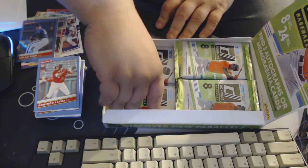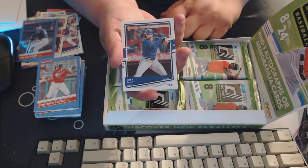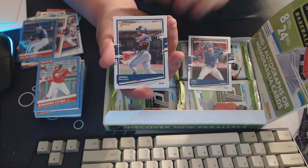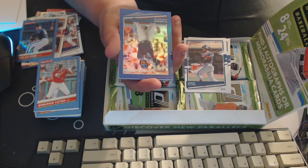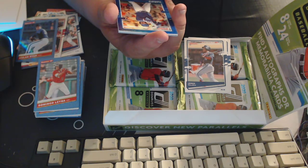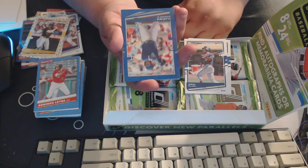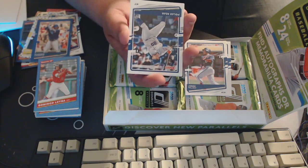I think you can get hot boxes out of this — I'm pretty sure this isn't a hot box, but I'm pretty happy with this so far. Joey Gallo — got another border variation there. Jorge Blanco, a Josh Bell Star — this has got the vintage stock on it, oh that's neat. I think they call that the Independence Day. Then we got a rainbow of Vladimir Guerrero Jr. — not numbered, but it goes in the pile of awesome because it's awesome.